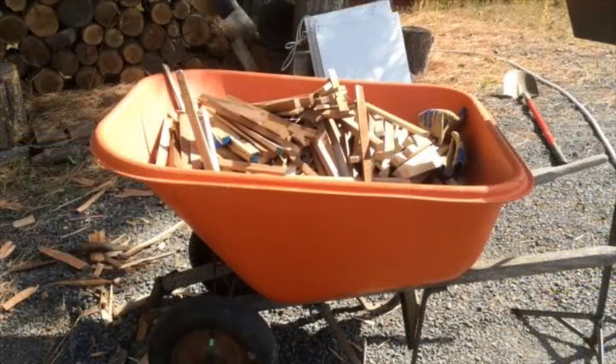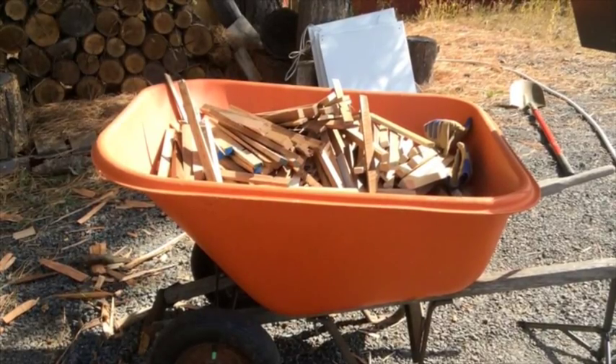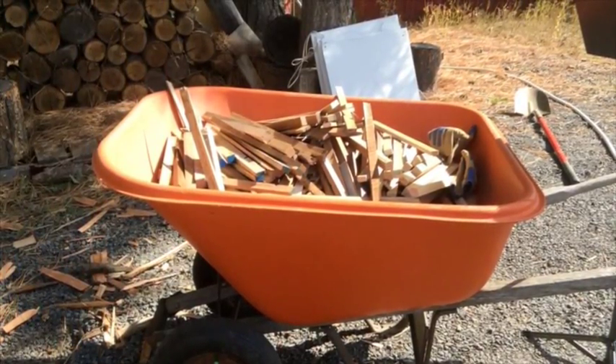Heavy biochar materials gathered. They should be dry and about the same size, roughly about pencil size to 1 inch in diameter. The length can vary as long as it will fit in the kiln.